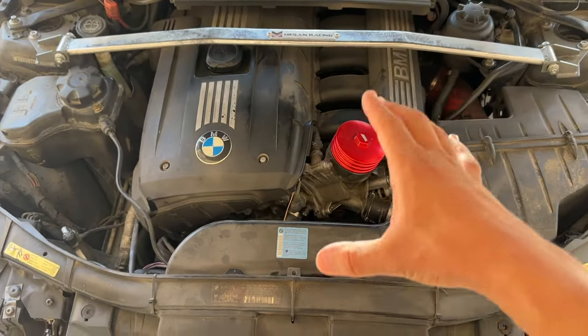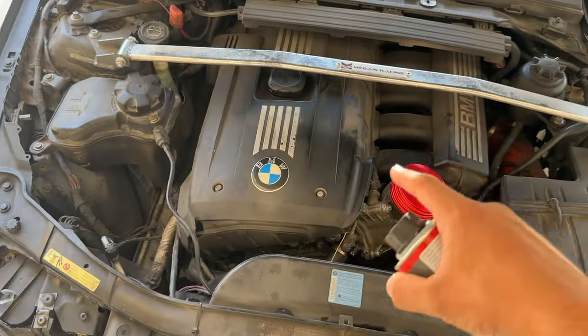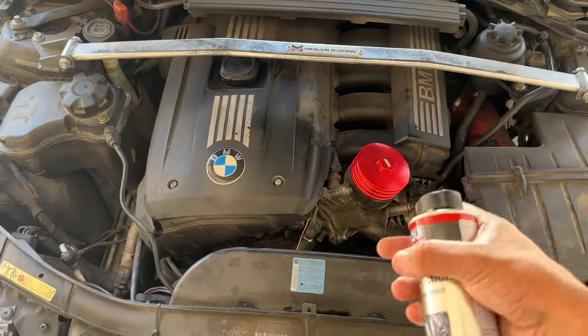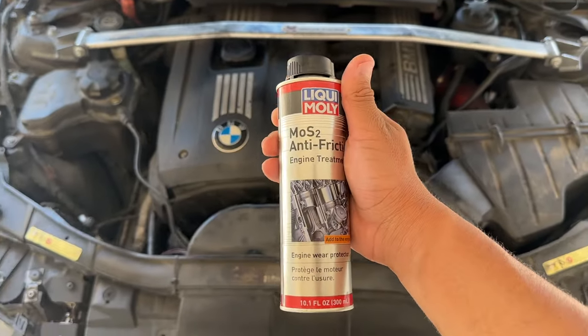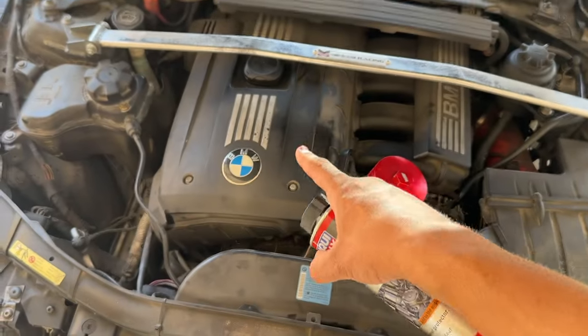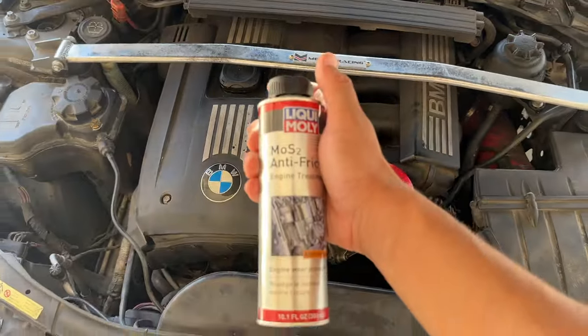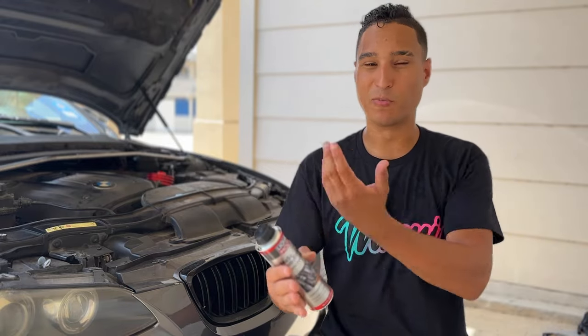The difference was day and night. Without this Liqui Moly engine treatment, you could hear the lifter tick a lot more obviously and overall the engine area just sounded a lot louder. After using this Liqui Moly, the lifter tick was quieted down significantly and overall the engine just sounded a lot smoother. I've been using this Liqui Moly product in my BMW for years now and I absolutely recommend it. Reducing the friction in your BMW's moving parts and the engine altogether is going to get you more miles out of the car.